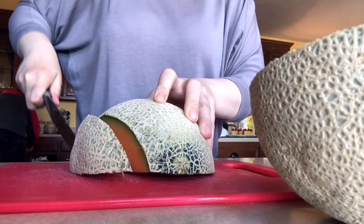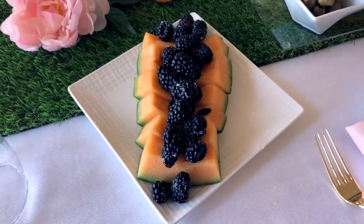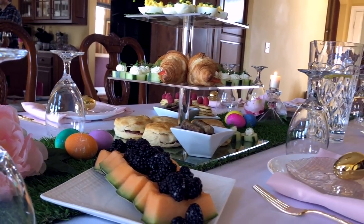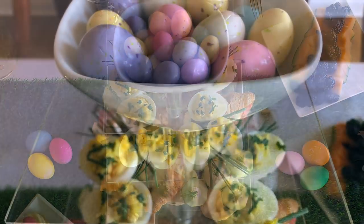I'm also slicing up some cantaloupe melon and topping that with some lightly sugared blackberries for something sweet. Mike added a bowl of malted eggs to the top of the cupcake tower and I thought it looked perfectly adorable that way.